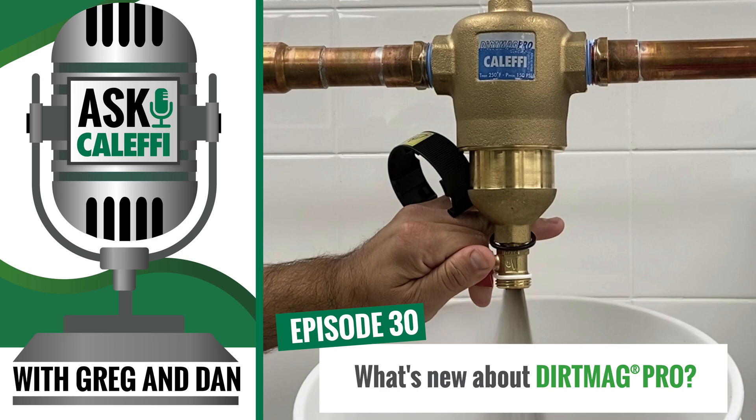Today we're going to talk about a relatively new product — not totally new, but a new twist on a nice product that we offer. It's a product that we were the pioneer on in the industry, and we've just taken it and made it better. We're talking the Dirt Mag, and in this case, the Dirt Mag Pro.